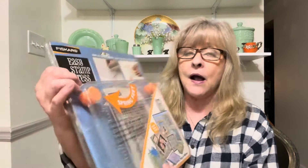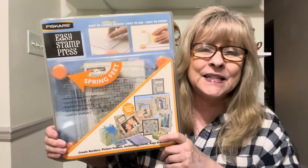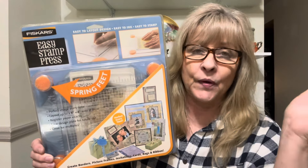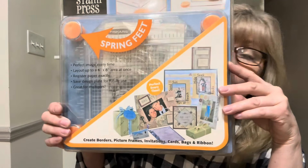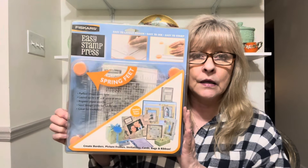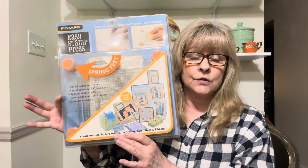Just a couple more things. This I got for me — this is Fiskars, an easy stamp press. I didn't go online and price these but I do stamping when I do my thrift flips, so I thought what a great idea. It's brand new in the package, never opened, so we'll have to check it out.